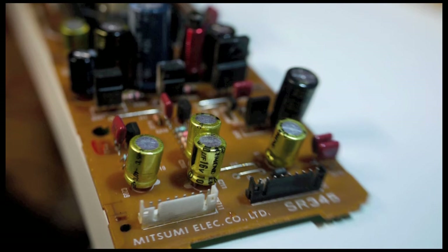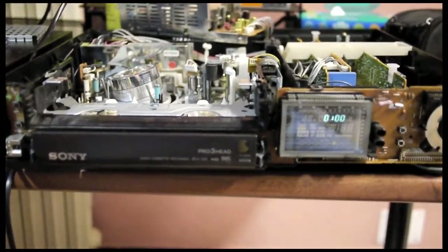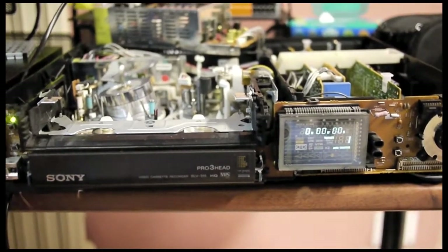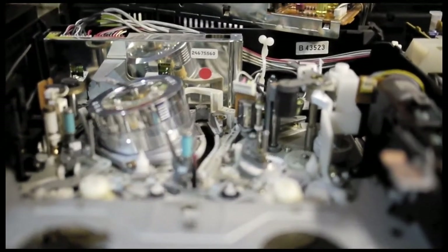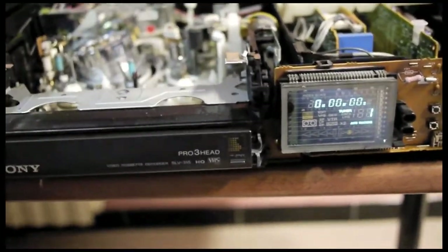After replacing all the capacitors in the power supply, it's time to see if it works. You can see the blinking clock as before. As I turn on the power button, the display shows information and it actually stays there. The video head drum spins continuously and comes to a stop, which is normal for a working VCR of this model.